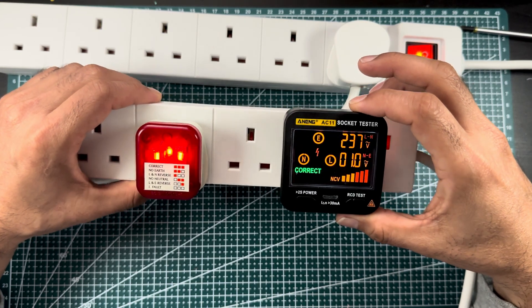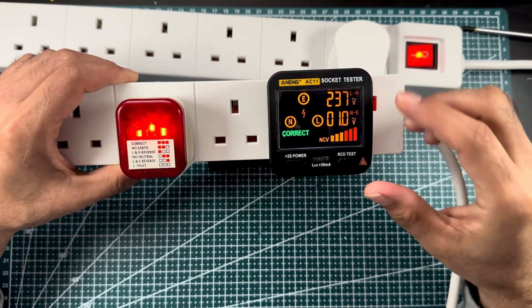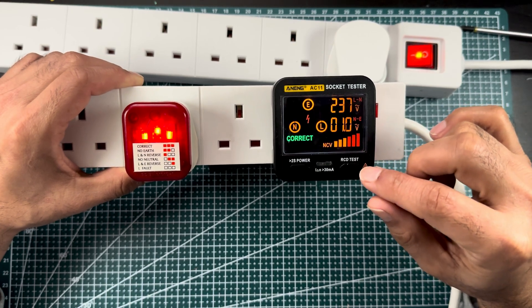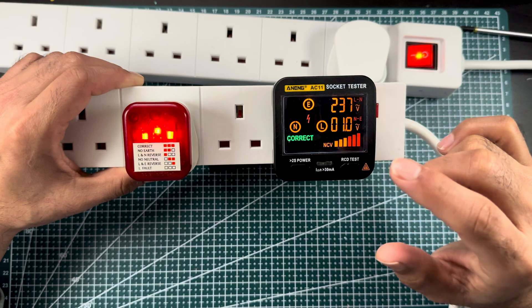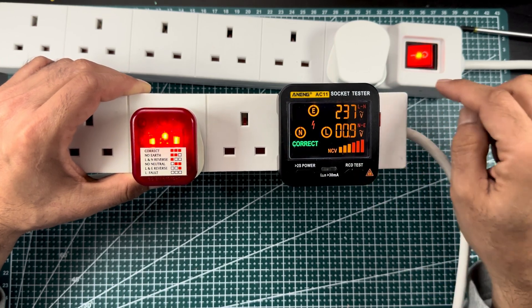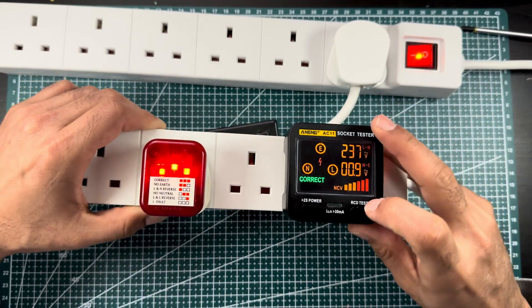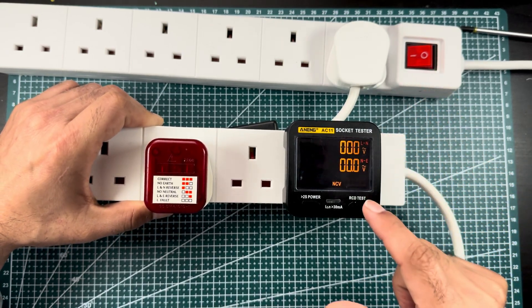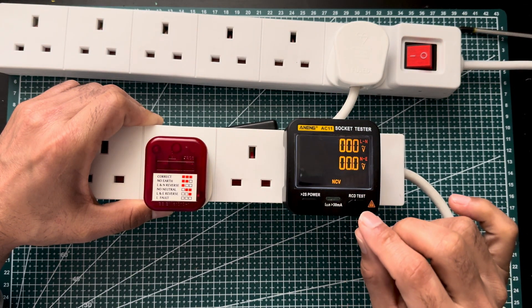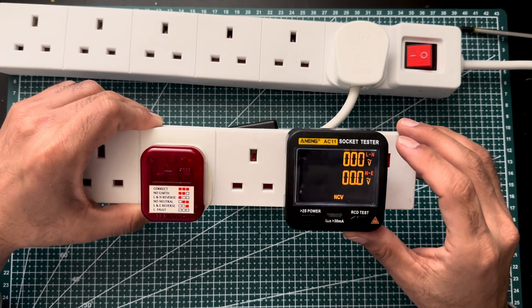One more thing — this digital tester has an additional function called the RCD tester. The RCD is a type of protection in your home wiring. If you press this button while the tester is plugged in, it will test whether your RCD is working or not. If I press it now, everything will switch off because the RCD trips. As you can see, my main breaker has tripped — this means my house wiring RCD is working correctly. Please give feedback in the comments and please like, share, and subscribe.